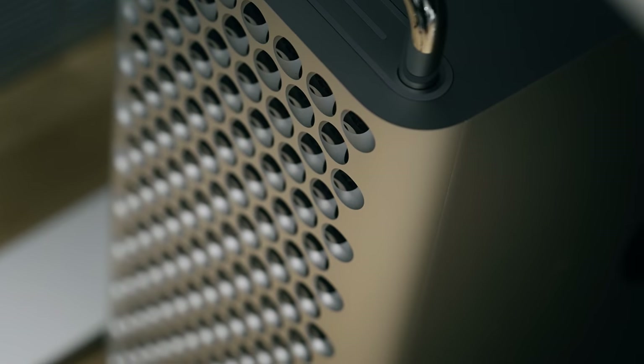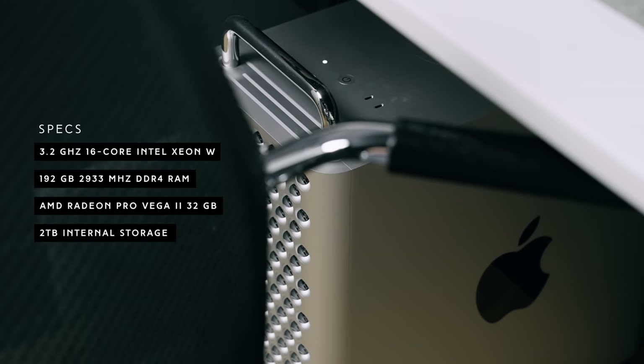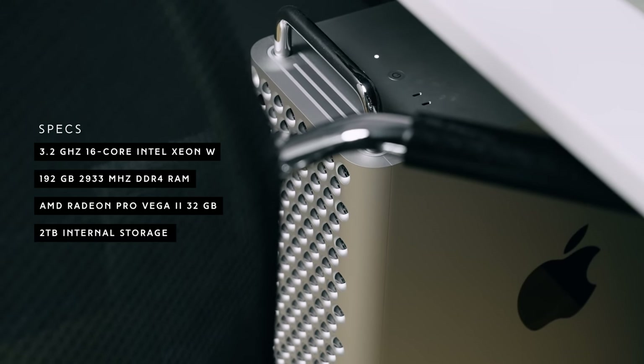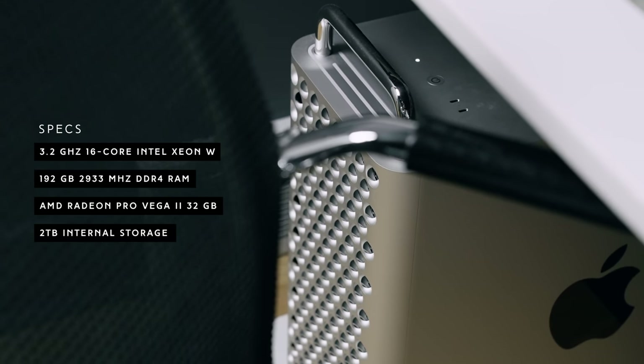Those monitors are attached to the 2019 Mac Pro — that's my main workhorse computer where I do all my editing, rendering, and photo editing. This is the 3.2 GHz 16-core 2019 Mac Pro with a Radeon Pro Vega 2 graphics card and two terabytes of internal storage. I also have 192 gigs of third-party RAM from OWC, Other World Computing. I bought the lowest RAM package for the Mac Pro and upgraded through OWC. It was really important to me to invest in a computer that could handle everything I could throw at it.